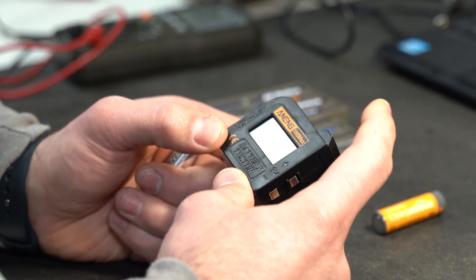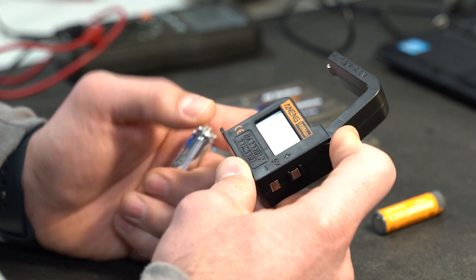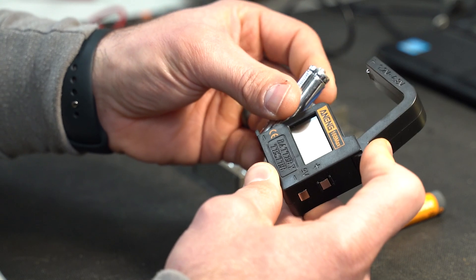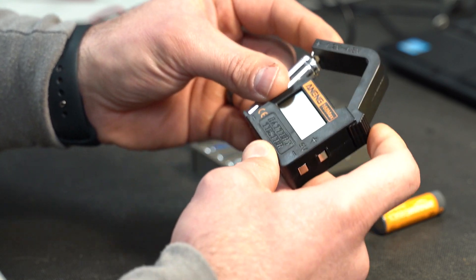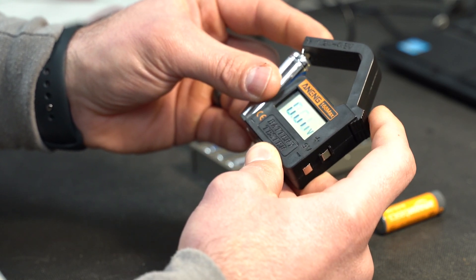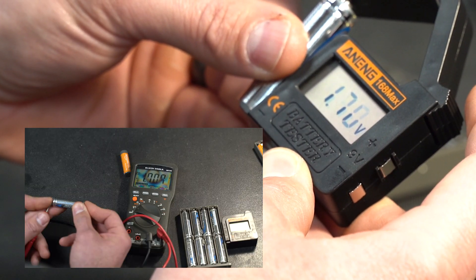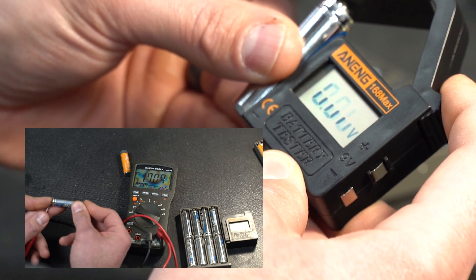This is a pretty simplistic design. All we need to do is open it up, place the negative terminal down on the bottom, and then let the jaw come closing down on the positive terminal on top of the battery. And you can see that reads 1.7 volts — the exact same reading that we got from our multimeter.